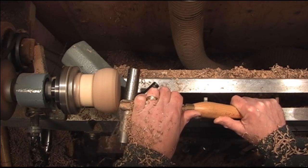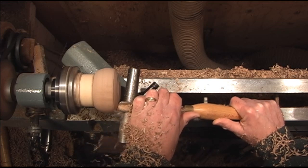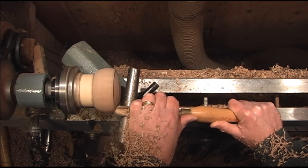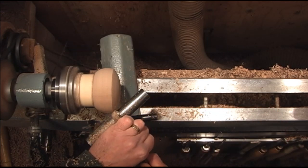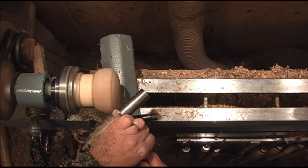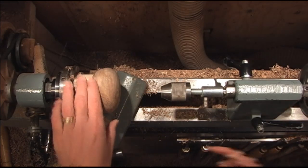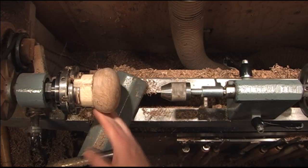I'm going to go ahead and start shaping the two layers, which are the same. Then we're going to go ahead and put the hole in the center for the candle.